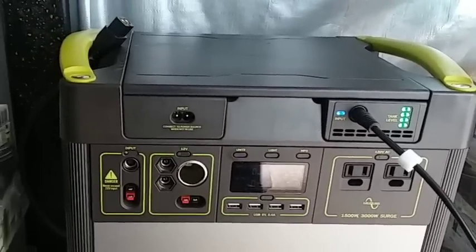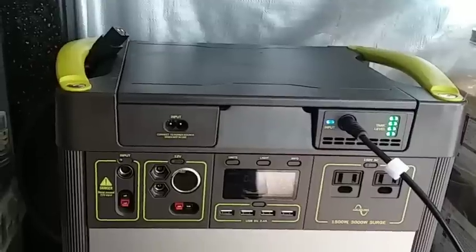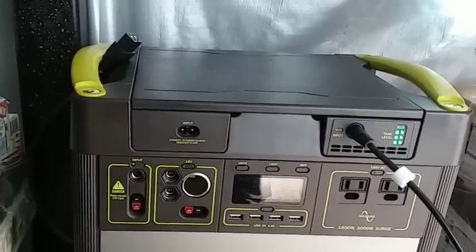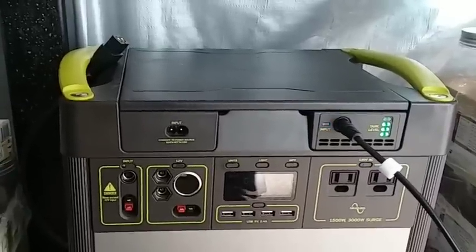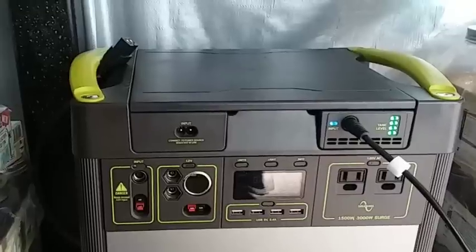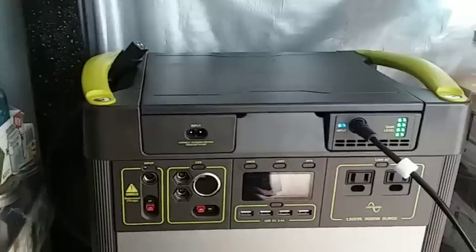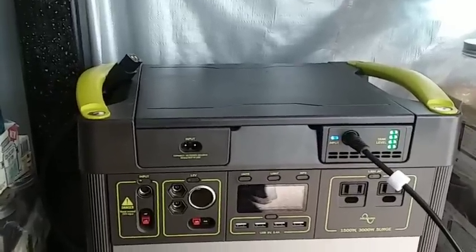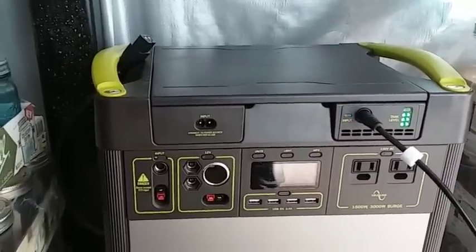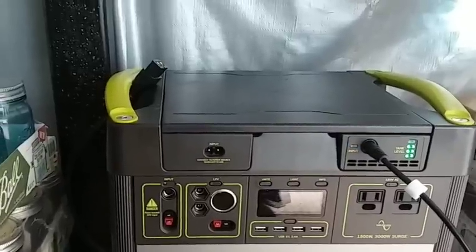I have absolutely no doubt that if I had all four panels connected, the battery would already be full. What I'm doing now to use the energy from the sun is powering things out here on the deck — my vacuum, my computer, and recharging my drill batteries using the Yeti. I want to say it's free energy, which it's really not because you have to pay for the system, and depending on how long you have it, it'll eventually pay for itself. But it is a very nice thing to have for backup when you lose electricity.